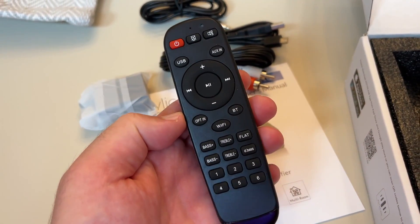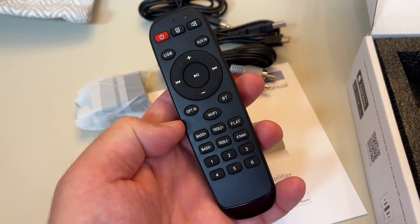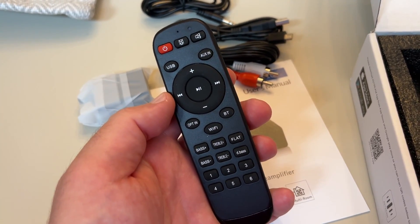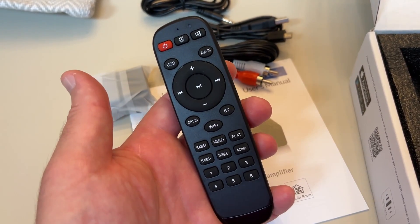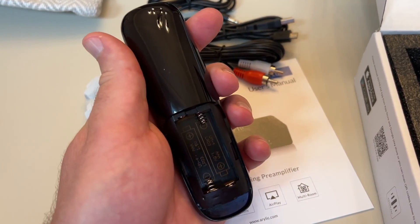Here's the remote. You can see all the standard stuff — controls all the functions of the device, basic EQ settings, selecting through the different inputs, basic jog and volume and power, and mute. They don't give you batteries.